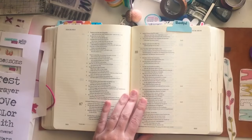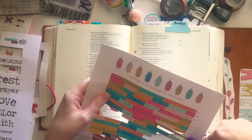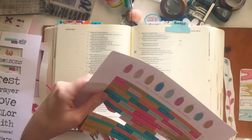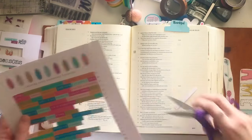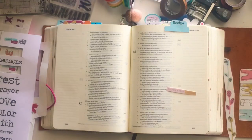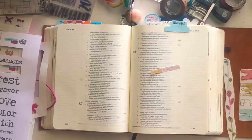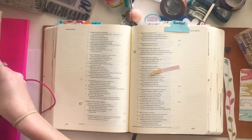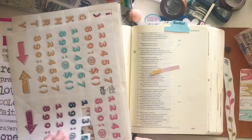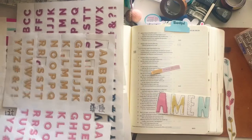Hey guys, welcome back to my channel. I am working on Gratitude Documented day 24, which is the prompt of prayer. We are in Psalm 88 verses 1 and 2, and I'm going to be using some of the print and pray pieces from the shop, as well as my Gratitude Documented stamp set with the different leaves and Illustrated Faith pigment ink.